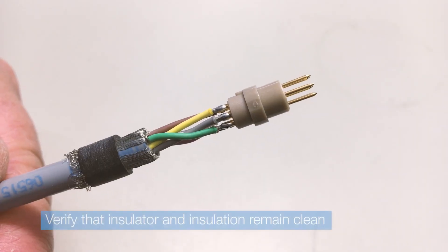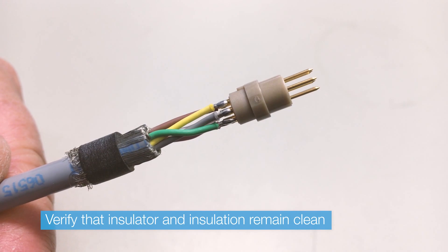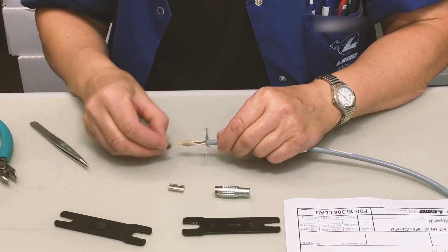Check that your assembly has a generally good aspect. Black wires and overheated parts should not be visible.